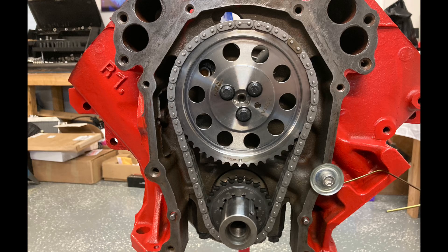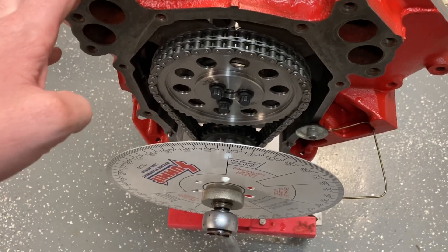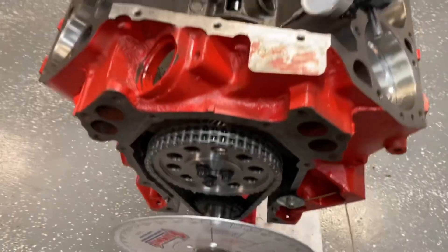All right Mopar people, welcome back to the channel. I'm just Mopar Joe and this will be the video that hopefully helps everyone out there. My goal for degreeing this cam is finding the intake center line or checking the intake center line, and it's a pretty simple process.